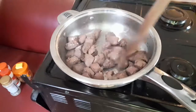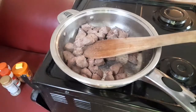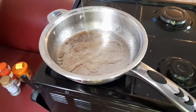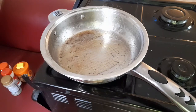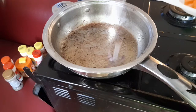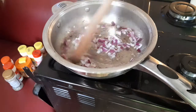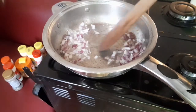Now I'm going to remove the liver from the pan, place it aside, and use the same pan for the rest of the recipe. I'm adding vegetable oil again, letting it heat up, then adding the onions. Onions add a spicy, peppery flavor to soups and curries — that's why I used one large onion. Don't be mean with your onion; use enough to have a very nice sauce.